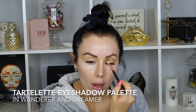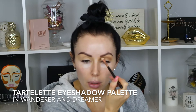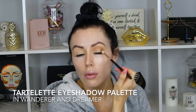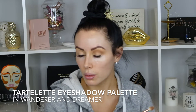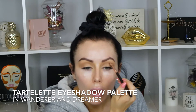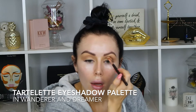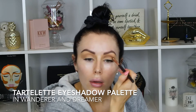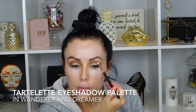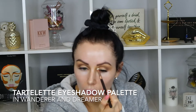I started with my eyebrows already done — I use Anastasia Brow Wiz in medium brown. Now I'm going in with the Tartlet eyeshadow palette, using the shade Wanderer first, laying down a base coat pretty much all over the eye and fanning it outwards. Then I'm going in with a definer brush and the shade Dreamer, which is a little bit darker, making a round eye shape and going a little bit above my crease, then blending those two shades together.